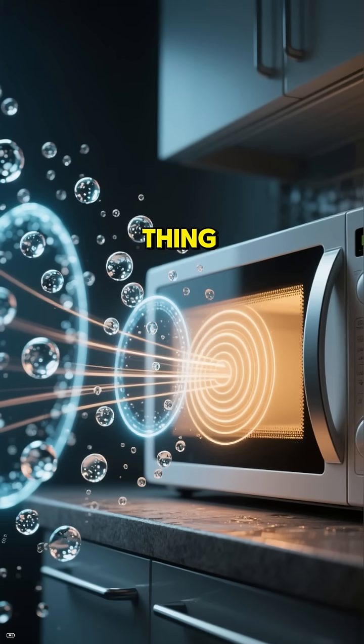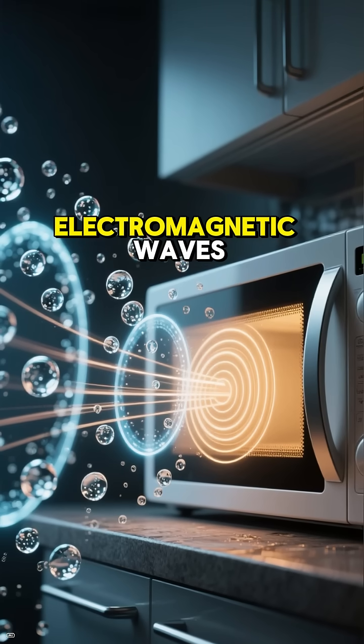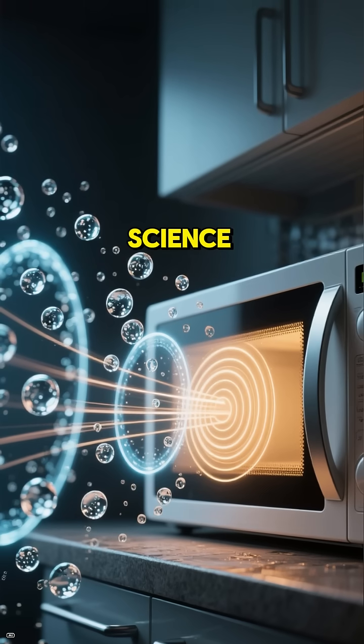Here is the thing. Your microwave works by blasting water molecules with electromagnetic waves, making them vibrate and heat up. Pretty standard kitchen science. But ants?